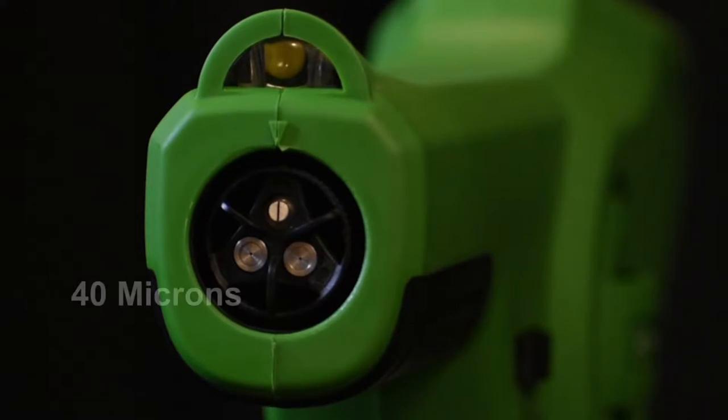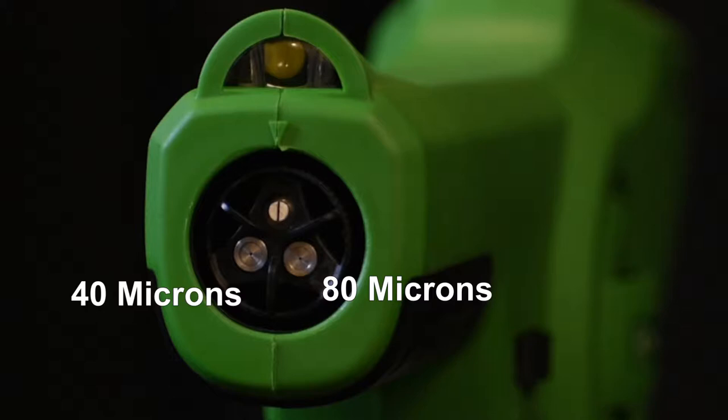The 40 micron setting will allow for a 3 to 4 minute dwell time, the 80 micron setting will allow for a 6 to 8 minute dwell time, and the 110 micron setting will allow for a 13 to 16 minute dwell time.